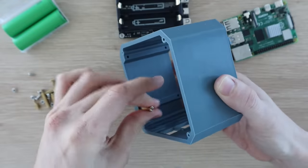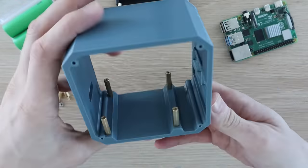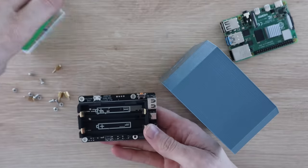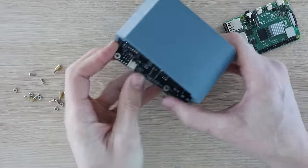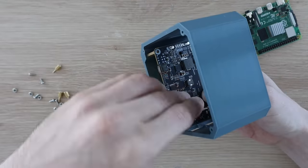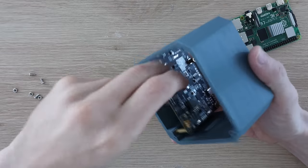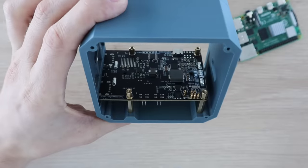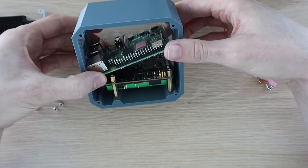With the case and side panels made up we can start assembling the server. I started by screwing the standoffs into the case, then put the batteries into the holder and mounted the UPS. You need to be careful from this point as there isn't any way to isolate the batteries, so the UPS is powered and you risk shorting or potentially damaging the board if it touches the metal standoffs in any area it's not supposed to. The smaller brass standoffs hold the UPS in place and we can then mount the Pi onto them, making sure that the terminals are properly seated on the GPIO pins.